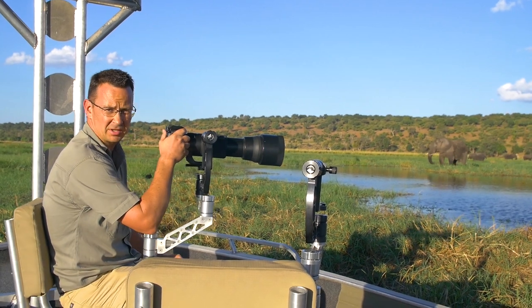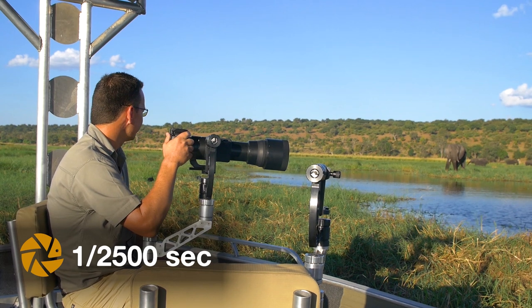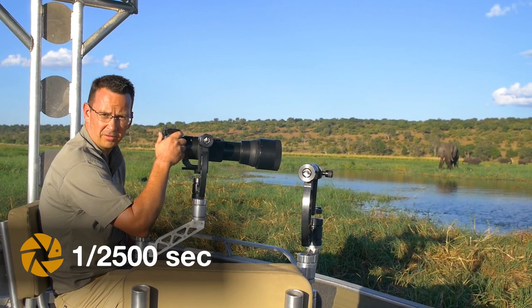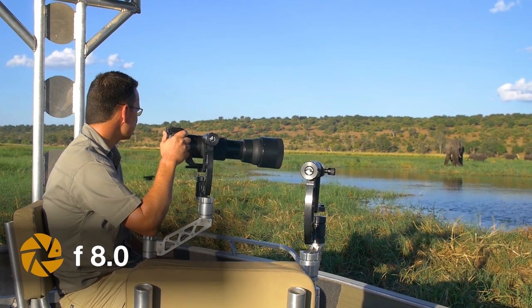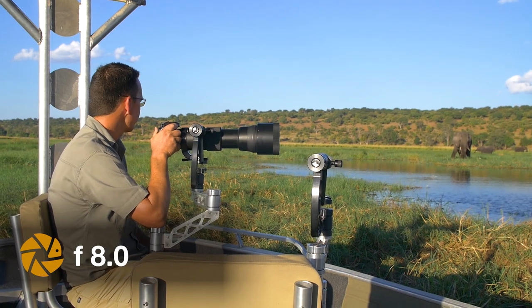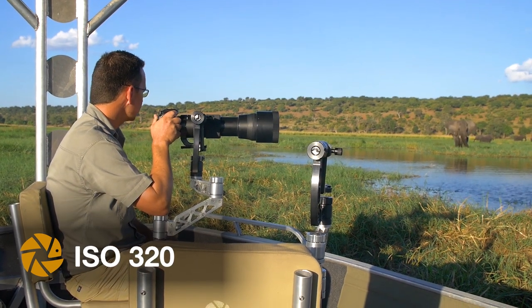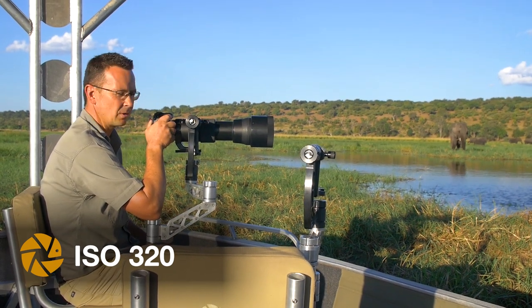For this shot I'm gonna need a fast shutter speed, so I'll probably go around two thousand to two and a half thousand. My background is quite far away. I'll start off with f8 — on this specific lens, the Sigma 150-600, it is the sweet spot — and then I'd like to work my way back to 6.3 maybe, just to blur the background a little bit more.